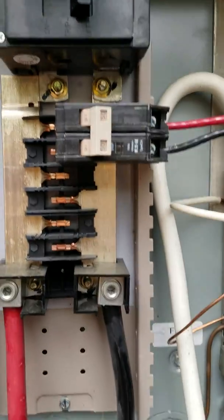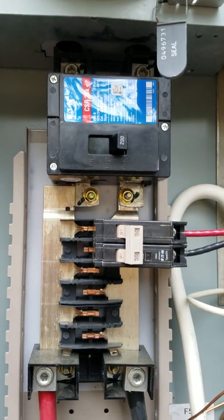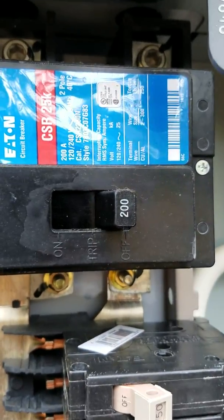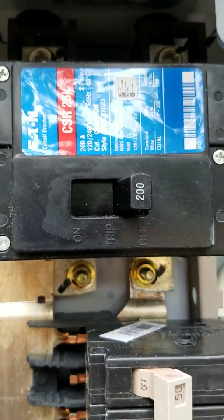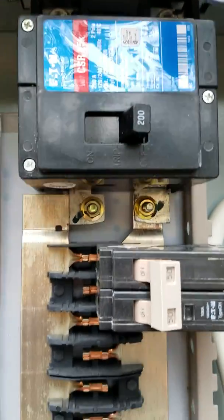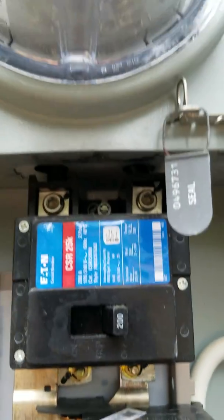This ground goes to the same bus as that neutral — that's called bonding, and that's the way you hook that up in the panel box. Now, the interlock kit keeps you from turning this breaker on before cutting that one off. You have to cut that breaker off before you do anything — hooking up a generator or hooking all this up.